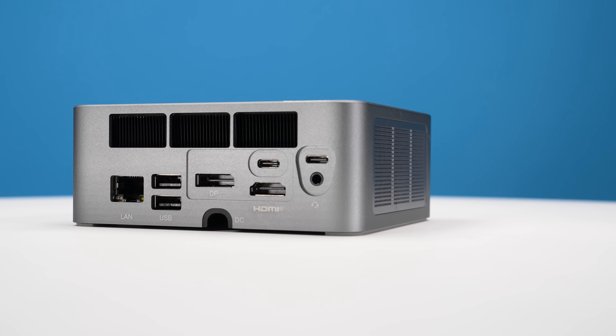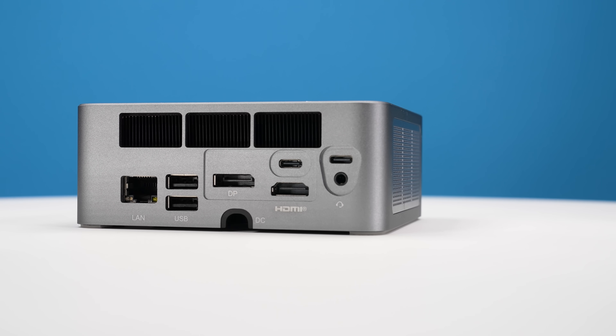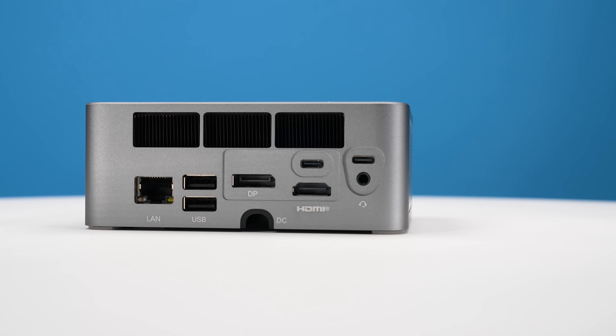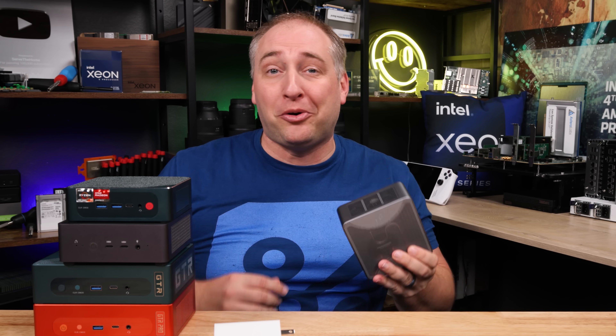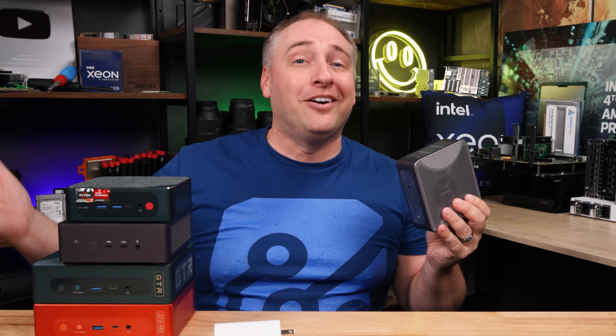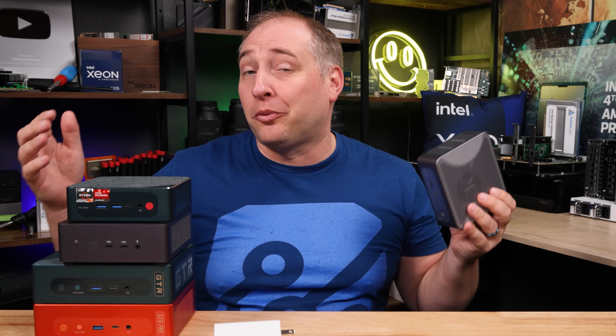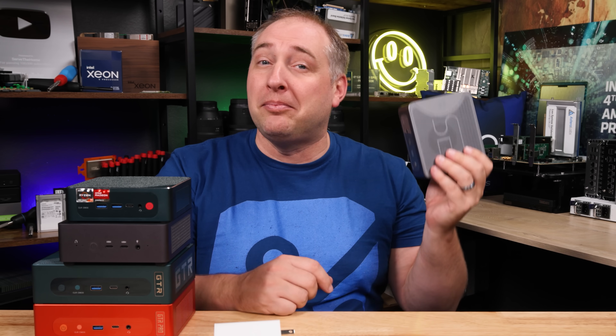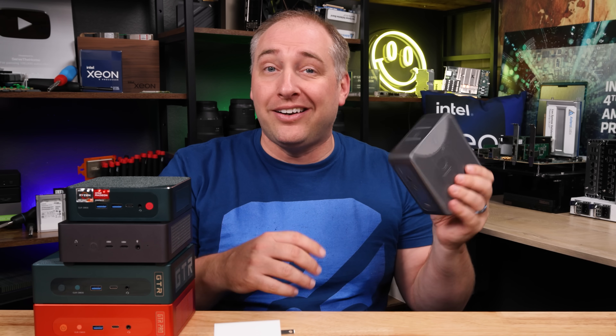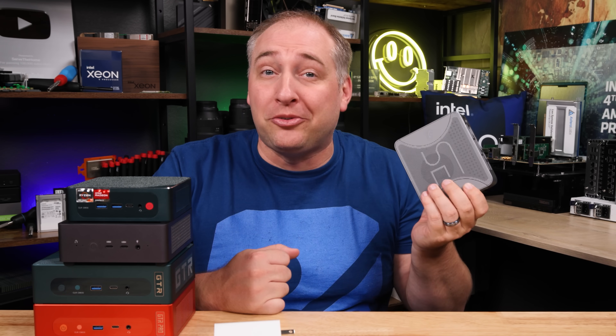Overall, if you can live with the port configuration, you're going to be very happy with this system, especially since it's lower cost than the GTR7. If you want dual 2.5 gigabit Ethernet, more USB ports, a fingerprint reader, and all that, then the GTR7 makes more sense. But if you want to save money and still get the same awesome CPU, memory, and SSD, this is a pretty good option.